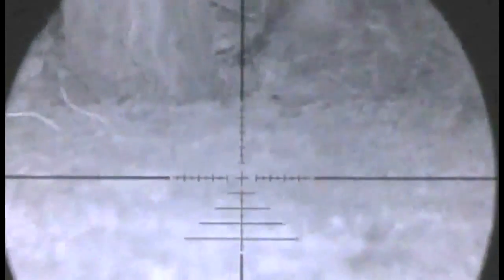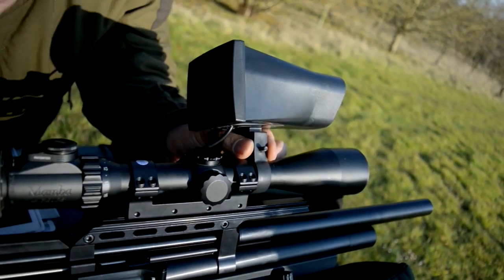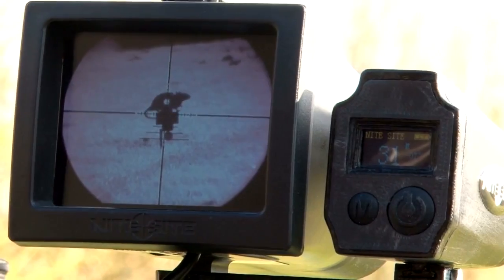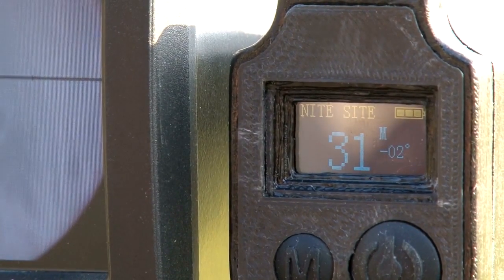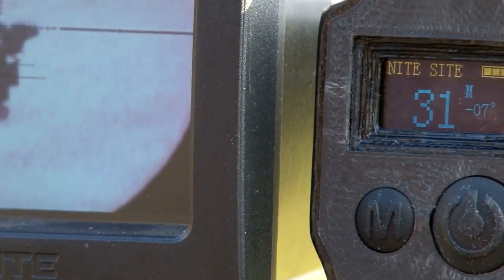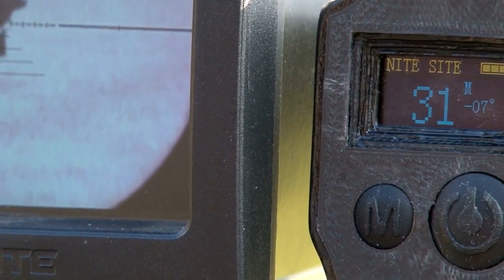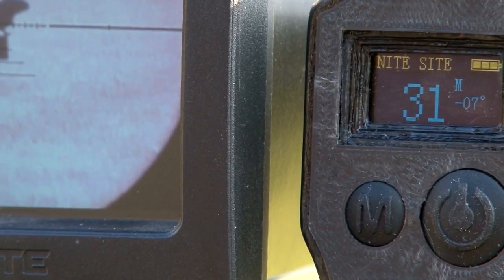The rangefinder is very simple to put on. All you do is take off your existing anti-recoil clamp and the rangefinder module sits in place. One thing I've also noticed — it's got an inclinometer, so you can see when the rifle is sat perfectly level. When you come down onto your target, you can see we've got seven degrees — we're shooting seven degrees downhill — which for a lot of people is quite a useful feature, as the steepness of the angle alters point of impact.